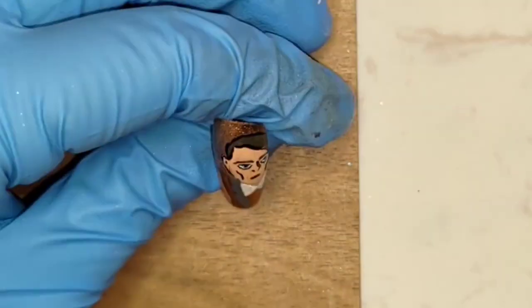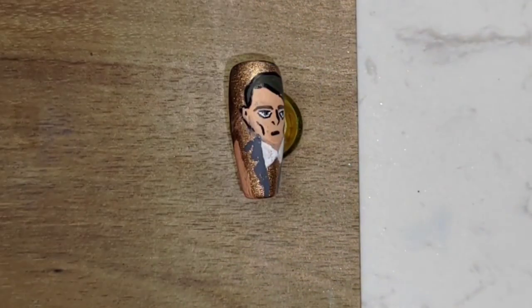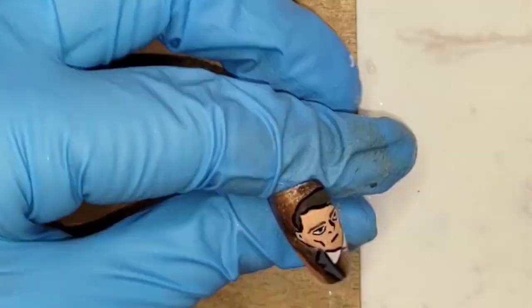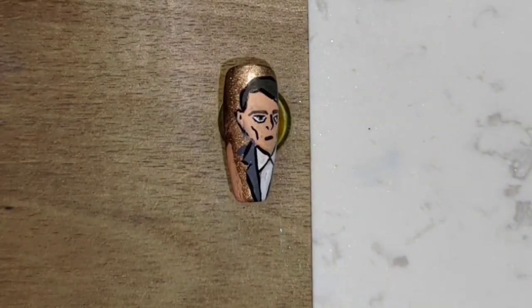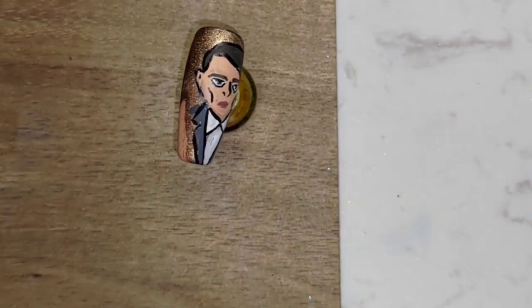Honestly all of the suits he wore were awesome, but I thought gray was kind of his color, so I picked the first one we saw him wear in the movie. Next I added black outline to what I just drew and filled out the white for the rest of his shirt.